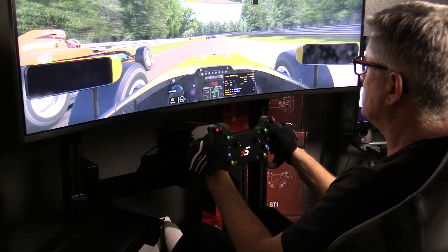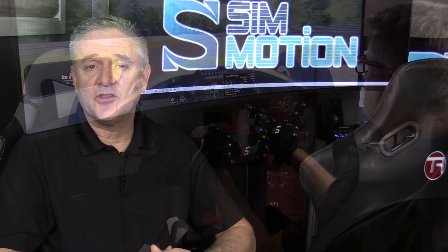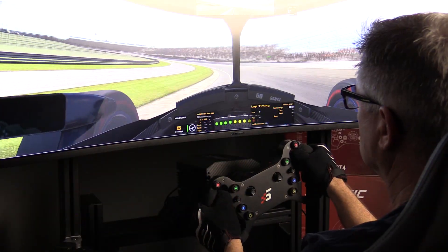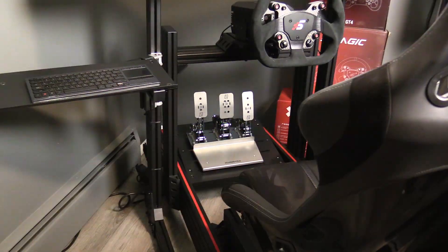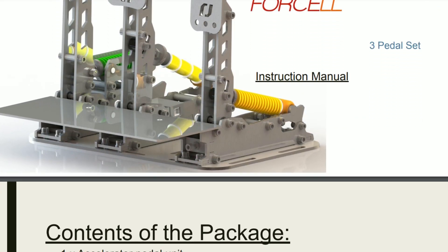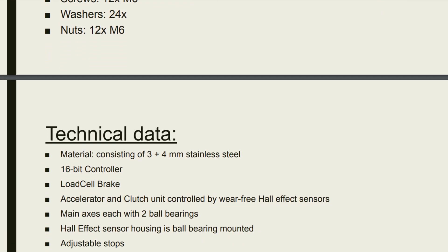I'm totally open to suggestions on what you guys would like to see here on the show. For starters, I'm going to be checking out the SimMagic M10 GT1 and GT4 offerings. I also plan to cover the Hussingfeld Sprint pedals, and a new brand of pedals that we have the exclusive distribution rights for, called Nuo Forcell.